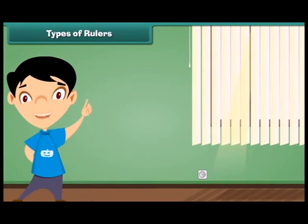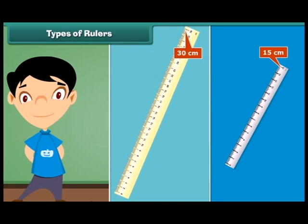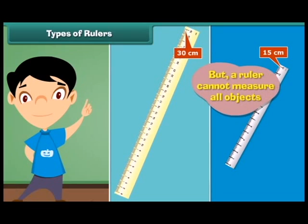Rulers come in different lengths. The first ruler can measure length up to 15 centimeters. The second ruler can measure length up to 30 centimeters. But a ruler cannot measure all objects.